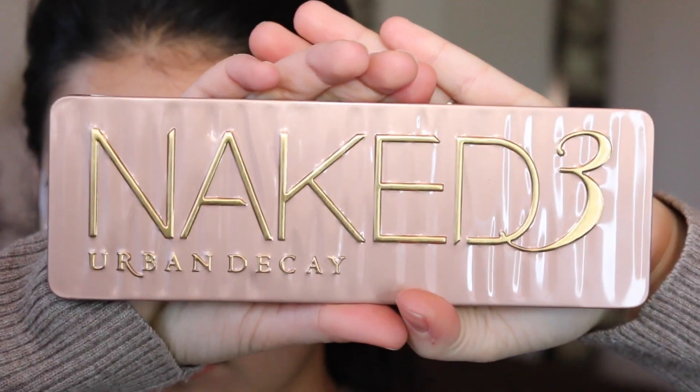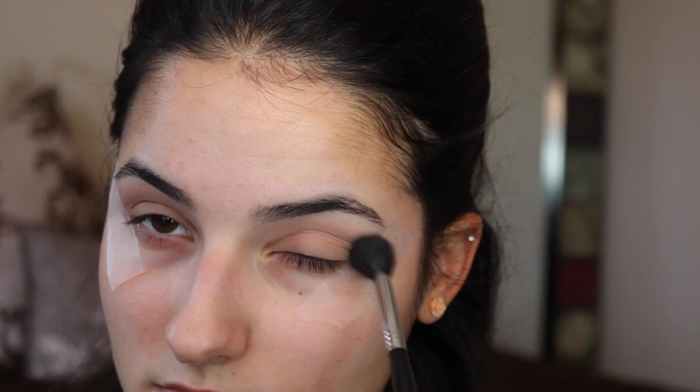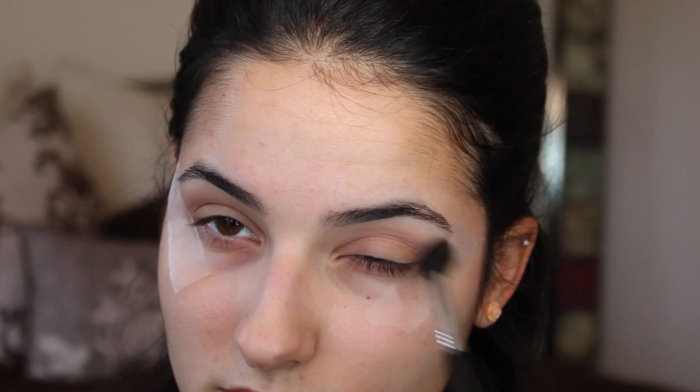Now we're going in with a sample from the Urban Decay eyeshadow primer to prime our eyelids. And then we're going in with the Naked 3 palette. We're taking that color called Limit and applying that into our crease with the Sigma E40 blending brush. You're going to have to go in several times just to build up the color.